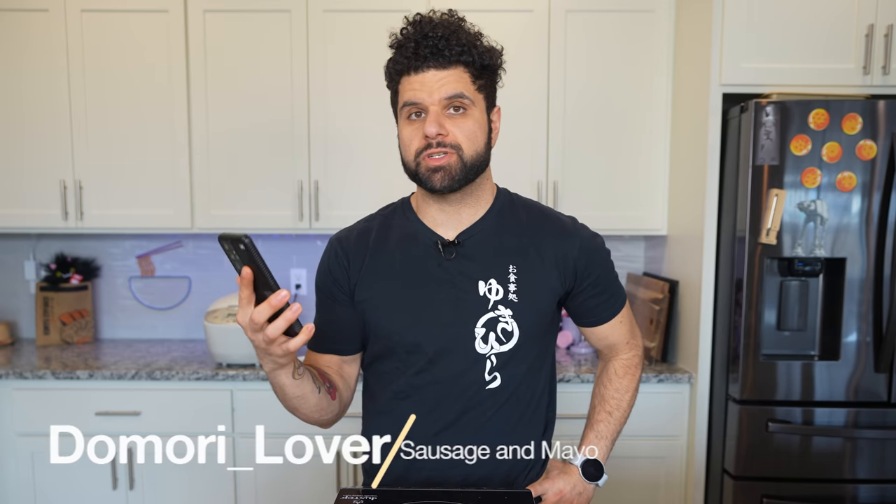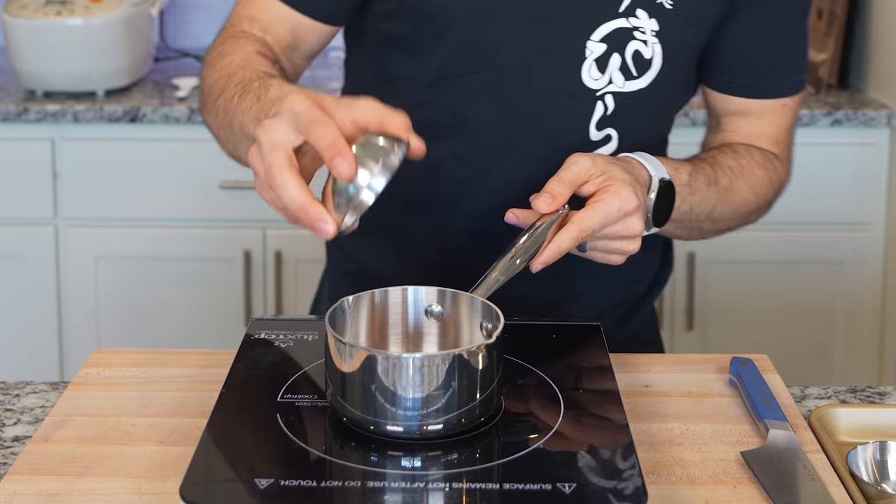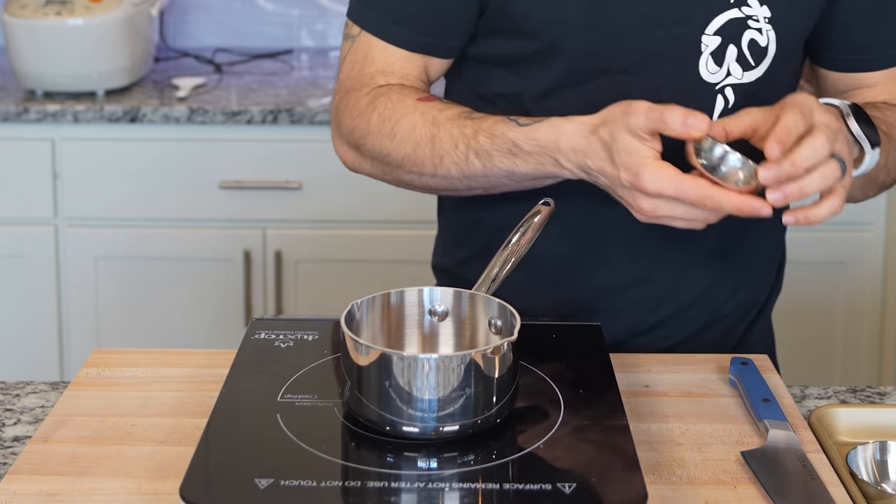The first steamed rice hack is coming from Domori Lover. This one is sausage and mayo. They didn't talk about which sausage they're using, so I'm going to use the best sausage — chorizo. I'm partial to chorizo, I think it's amazing, but feel free to use whatever sausage you want here.